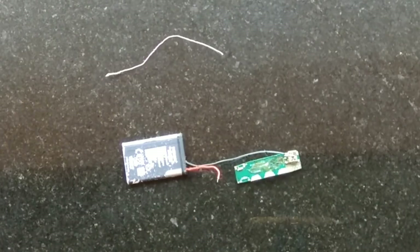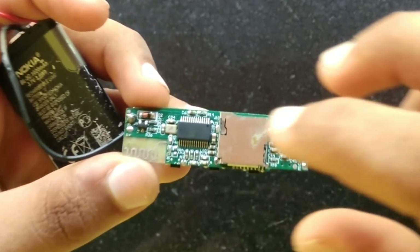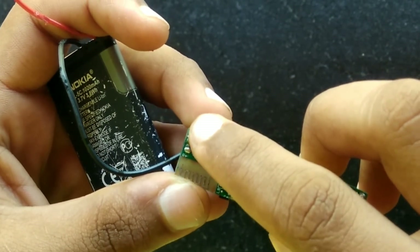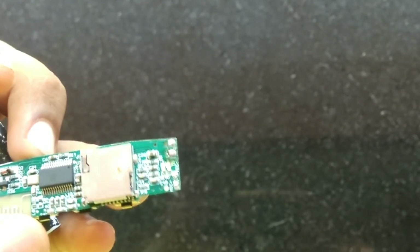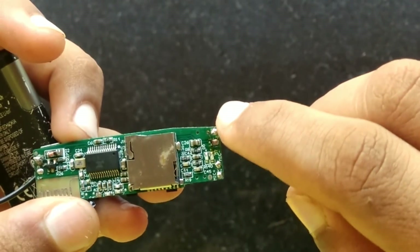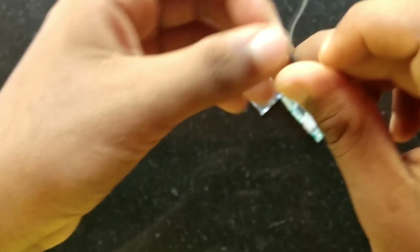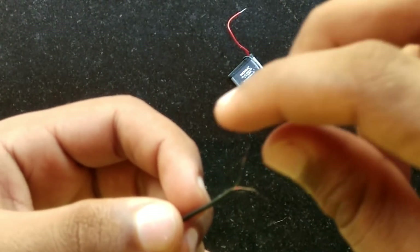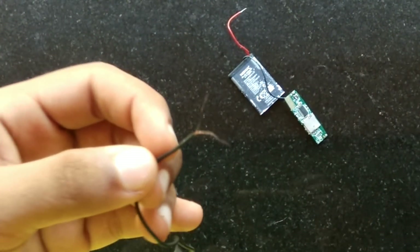The black wire is connected to the module. The module is connected to the headphone. The headphone connections are: positive and negative, left L+, L-, right R+, R-, and T-. The green wire will also be connected to the headphone.